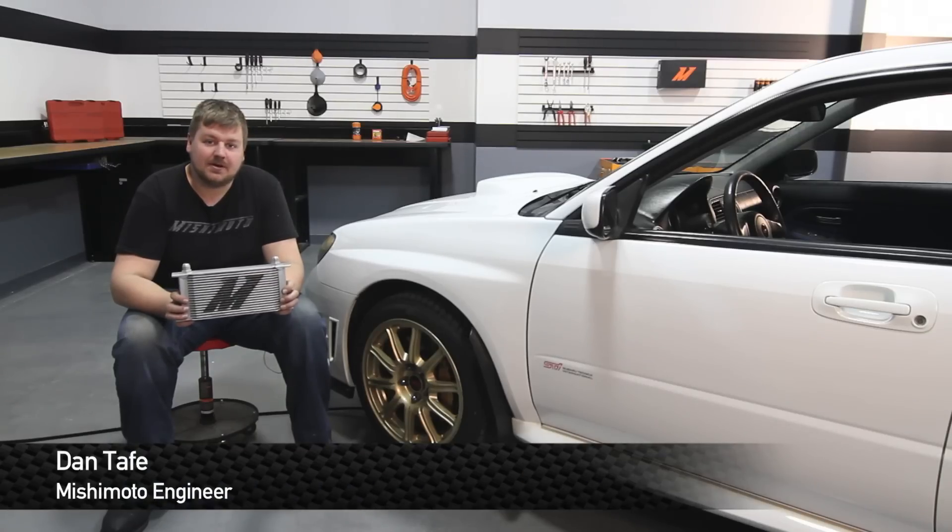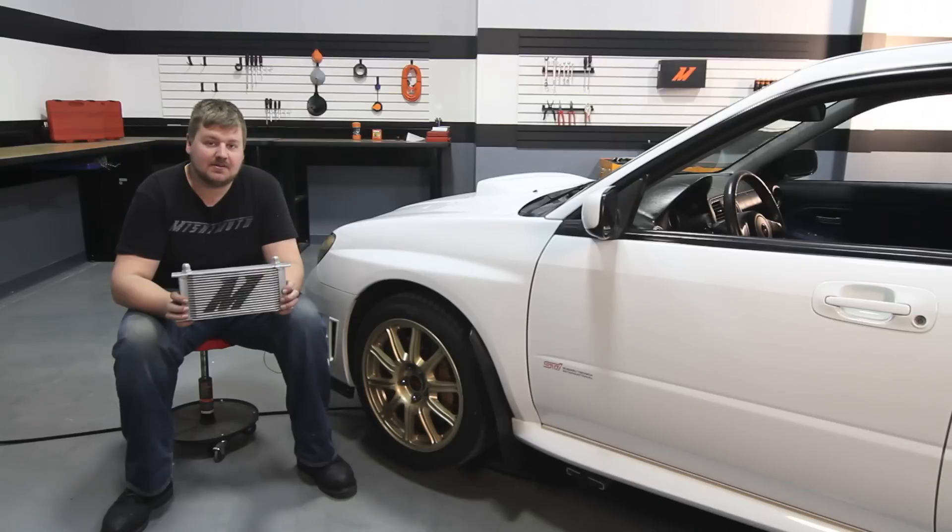Hey guys, I'm Dan, one of the engineers at Mishimoto. Today I'm going to show you how to install our Direct Fit Oil Cooler Kit for the 2006 to 2007 Subaru WRX and STI.